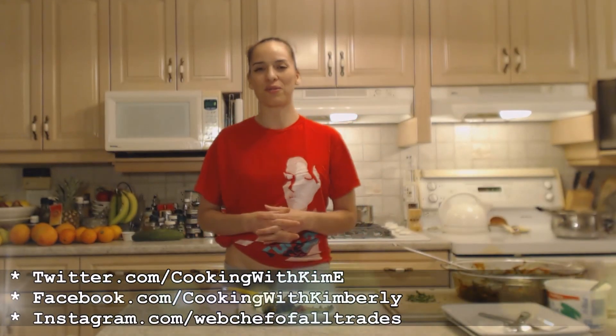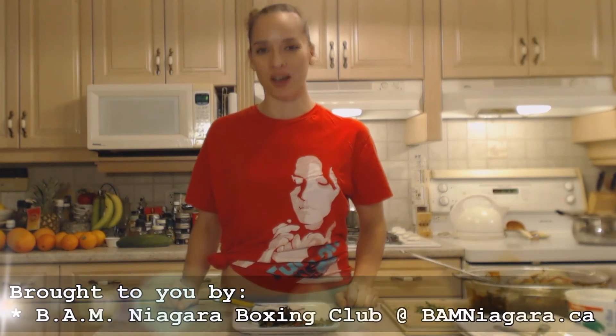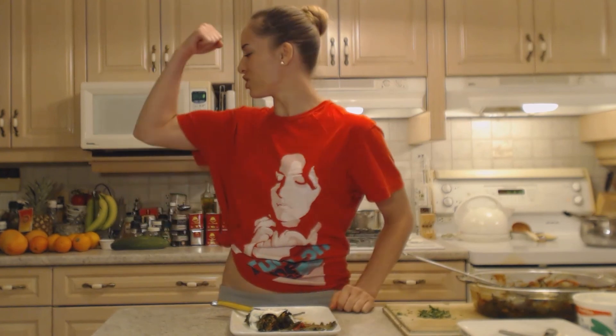Check me out — follow me on Twitter at CookingWithKimE with a capital E. Like the fan page at Facebook.com/CookingWithKimberly. My shows are on iFood.TV/CookingWithKimberly and YouTube.com/CookingWithKimberly, and you can find me on Roku. Come to my website at CookingWithKimberly.com — come interact with me, let me know what's going on in your culinary world. Make sure you subscribe as well. This show is brought to you by BAM Niagara Boxing Club — don't hate, get in shape. Register for classes at BAMNiagara.ca. Be a champion in your kitchen and eat deliciously. Bye.